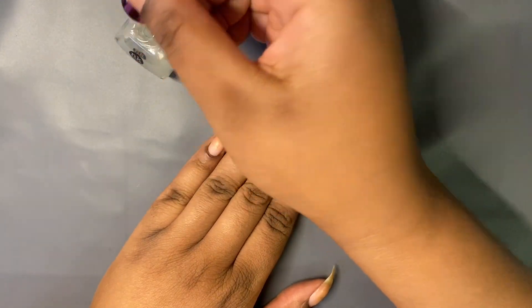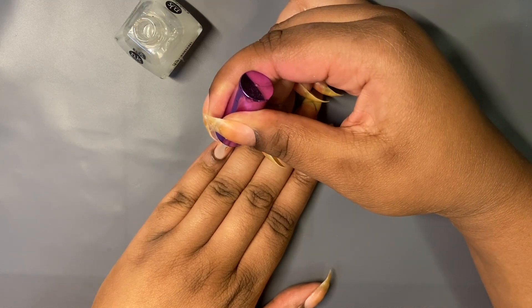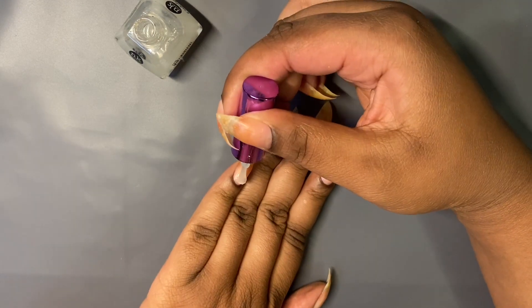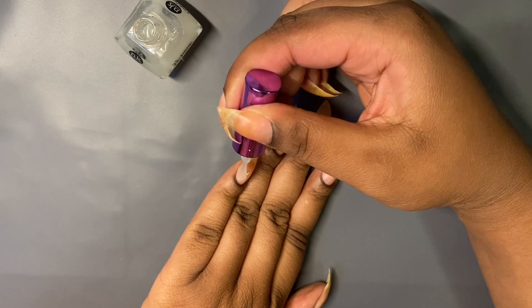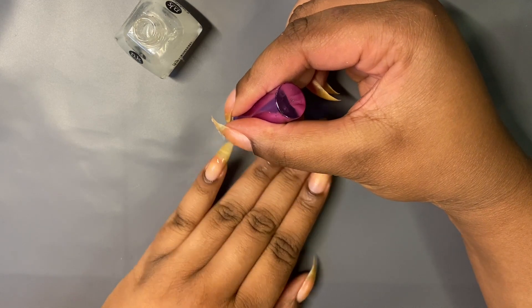I have a St. Patrick's Day design for you guys. It's super glittery, super festive. I absolutely love it. The glitter gradient and everything is super chic. It has some shamrocks — it's just perfect for St. Patrick's Day.